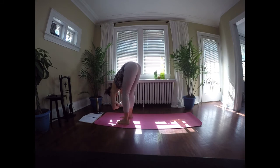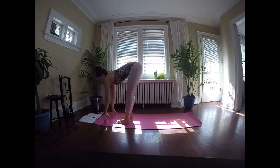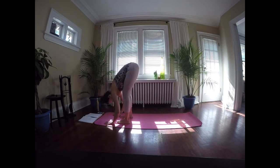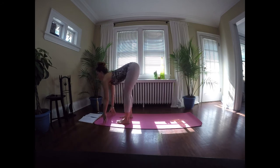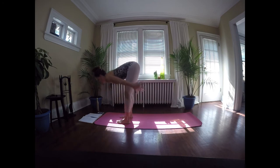When you're ready, release the hands to the mat — fingertips to the mat, to blocks, or to the shins. We're going to inhale just halfway: lengthen through the torso, make the back long, reach the sternum forward, then exhale and fold down. We'll do that a few times. Inhale, lengthen, halfway lift. Exhale and fold, bending those knees to protect the hamstrings as always. One more time — inhale, lift halfway. Exhale, fold. With a little bend in the knees, we're going to inhale to standing again.